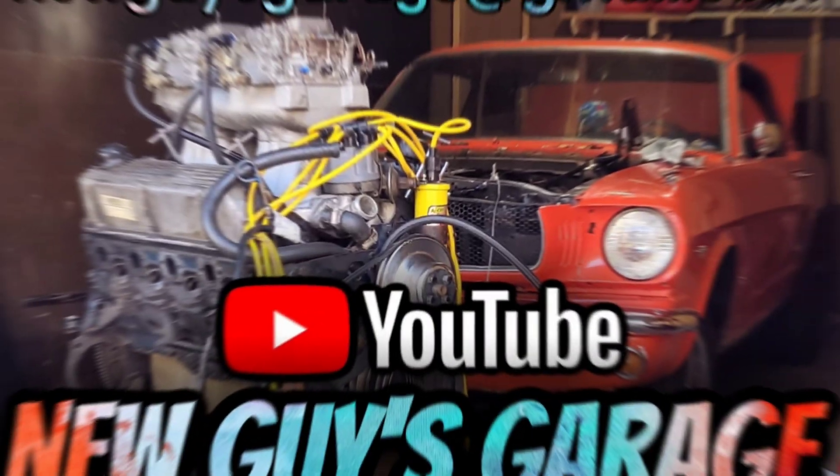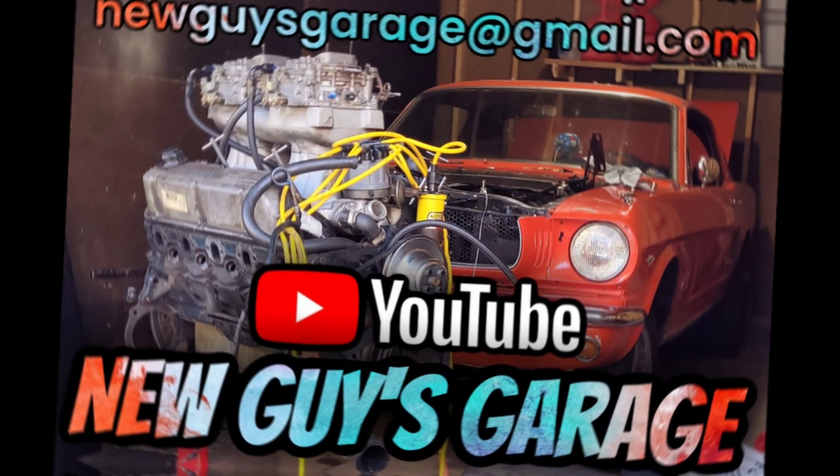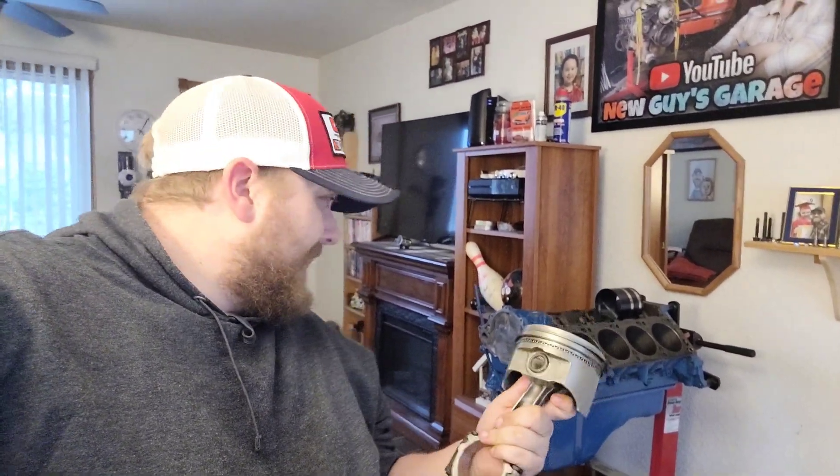Future 302 Tunnel Ram Nitrous engine build right there. Our engine build is actually making some substantial progress — more than you would think, less than I would hope.